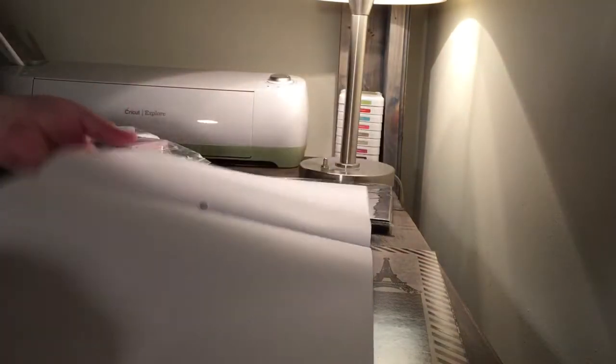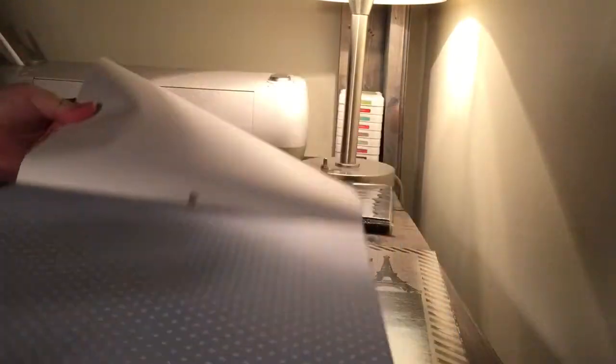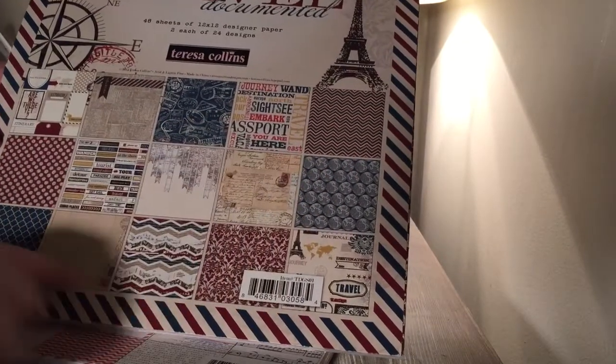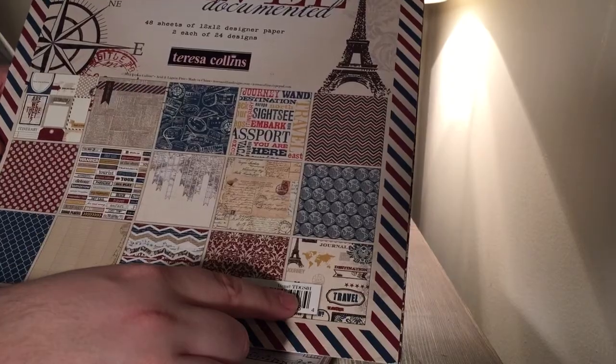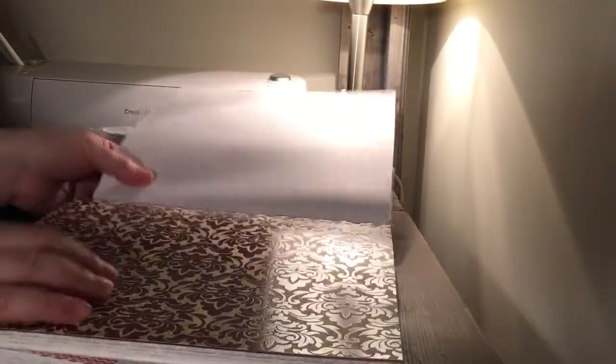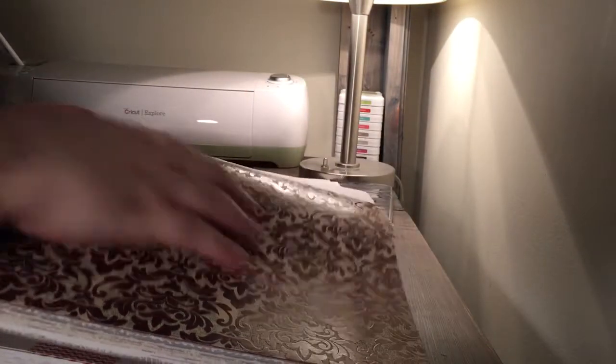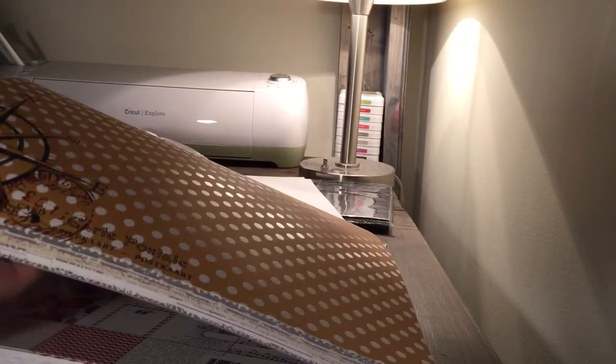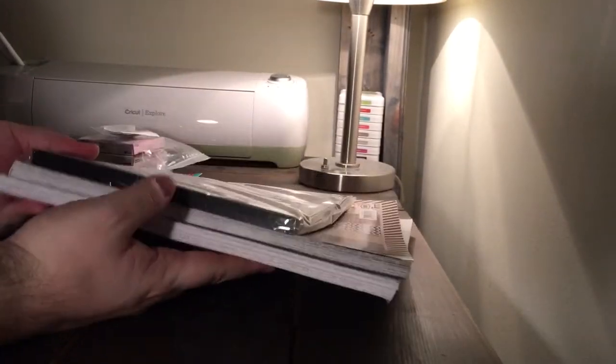For five bucks, it also has a lot of basics like this really light gray polka dot, this red zigzag, this blue polka dot. Couldn't go really wrong for $5. The other one I got is called Travel Documented. Again, it's 48 sheets, two each of 24 designs. These have that UV coating or that raised finish — you can see how the polka dots are shiny. So that was my AC Moore haul; for all three of these things, $12.